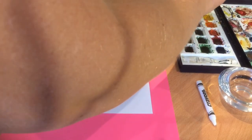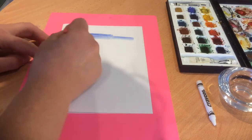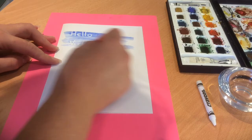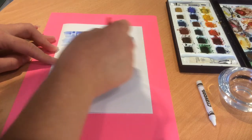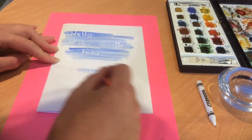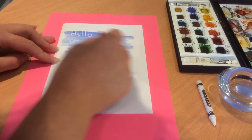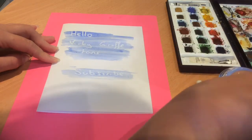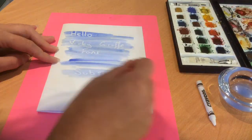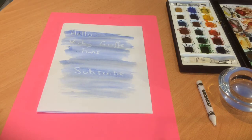Okay let's go with a nice blue I think. Oh, there we are. So that is how you do some secret writing and reveal it.